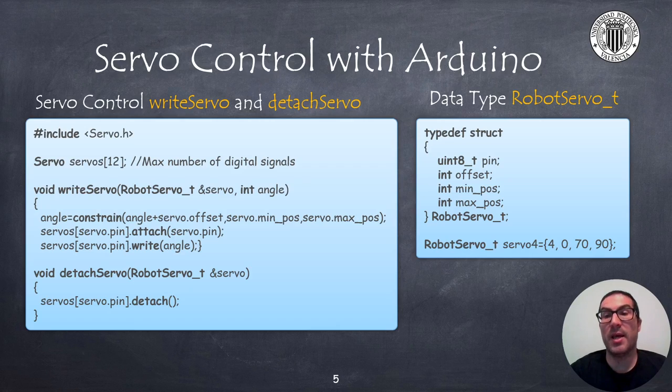On the right side of this slide I provide code to create a data type that contains information to move any servo of the robot. Specifically, it includes the pin number where the servo is connected, an offset angle in case you need to correct the servo position once assembled, and fields for the minimum and maximum positions in degrees to limit joint movements. In the code sample I show how to instantiate a servo — in particular the one for the gripper connected to pin 4.